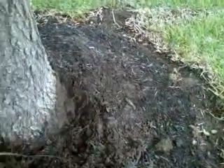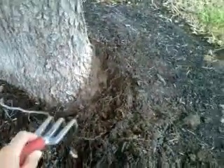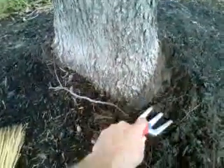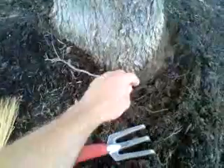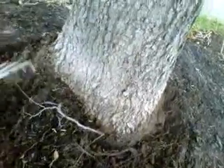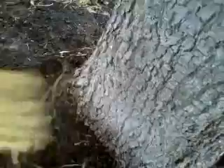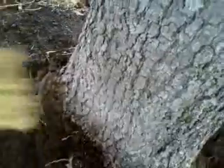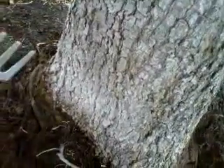Roots only grow if there is a medium for them to grow. Here we have this root which was choking, girdling up against the trunk, and this root here — and you can start to see why we have professionals do this and not homeowners do it themselves. Here is a nice girdling root right here. What is the proper way to prune that? Look at that — I didn't even know that was there. This girdling root here.